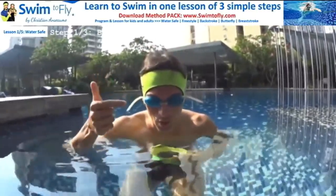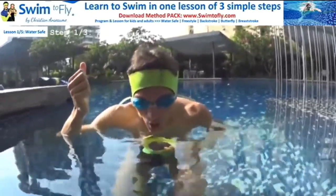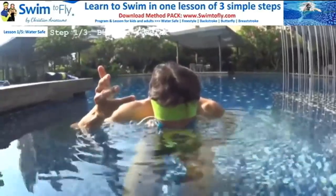Now you get your mouth and your nose in the water, and you need to do the same skill with your eyes inside the water. That can be a tricky portion for some students, so just remember: never forget your bubbles and everything will be all right.